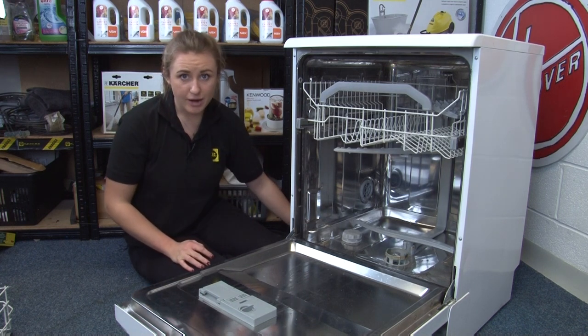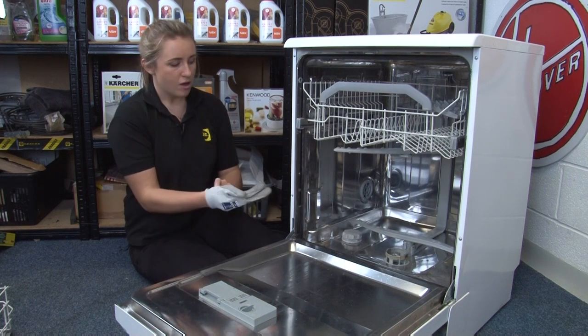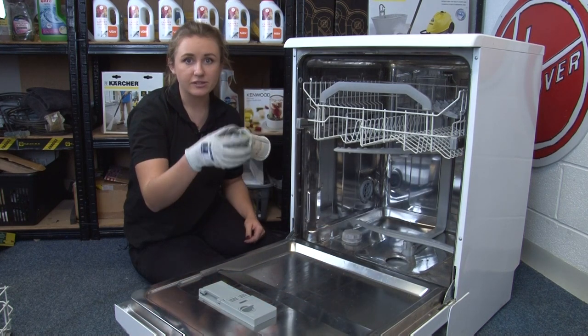In the event a glass does break, make sure that you pick up all of the shards of glass at the base of the machine, remove the filter and give it a rinse, and make sure you wear safety gloves when you do this so you don't cut yourself.